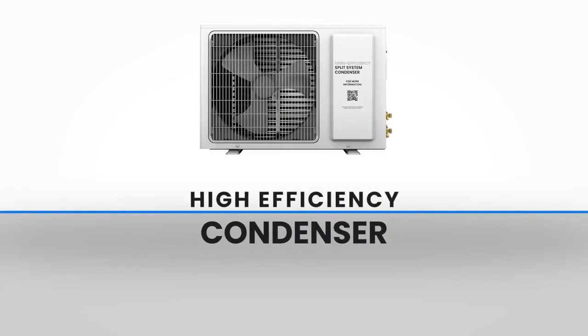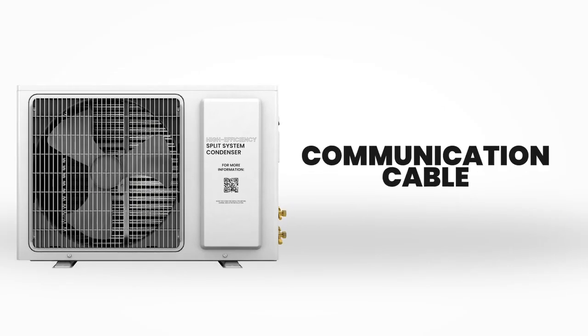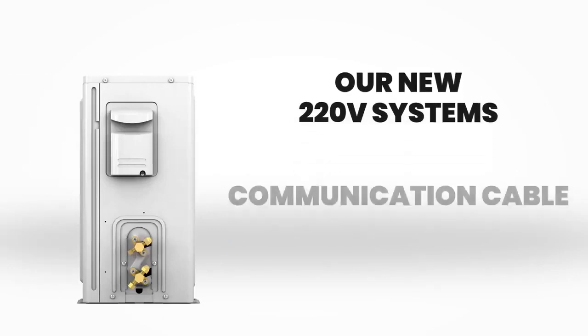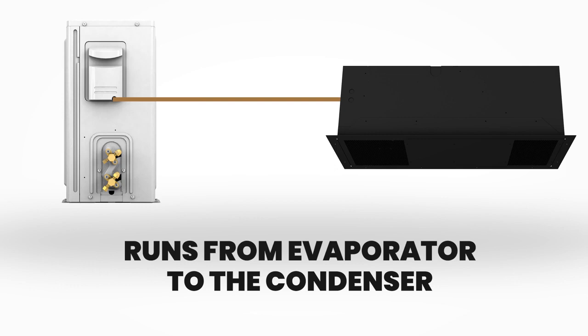With the launch of our new 220 volt high efficiency condensers, we would like to explain one of the most essential features: the communication cable. Our new 220 volt systems require a communication cable that runs from the evaporator to the condenser.